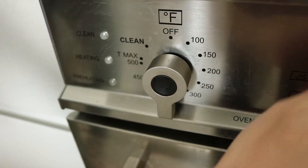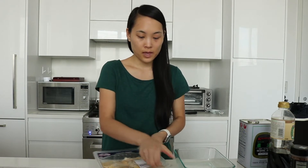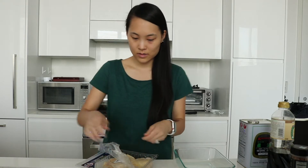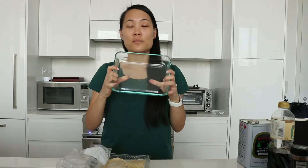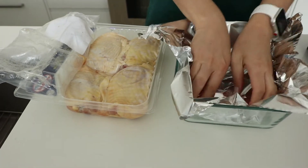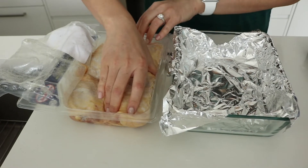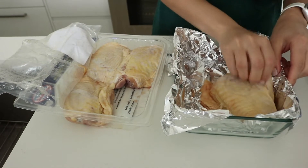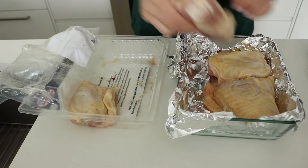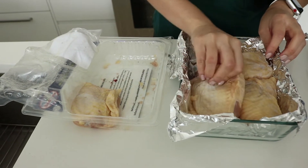Before I get started I'm going to preheat the oven to 350 degrees. We need to bake the chicken thighs for at least 40 minutes, so it'll take the longest and we're gonna start that first. While that's preheating, we're gonna start making the chicken. Open the package and then use some sort of dish — it can be glass or stainless steel — but I usually line it with foil so it's easier to clean up. Now I'm just gonna put the chicken in the pan.